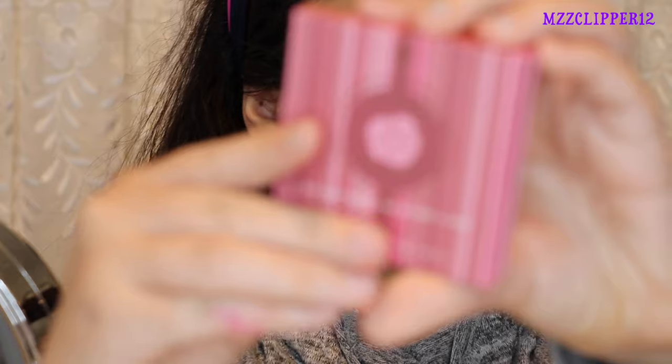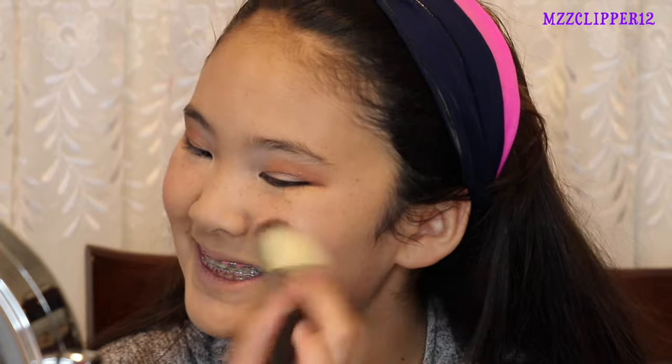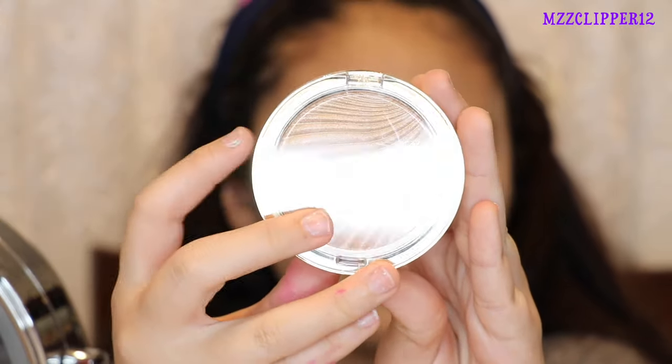Now I'm going to go in with my BH Cosmetics Floral Blush. Next I'm going to go in with the Milani Highlighter and Strobe Light.